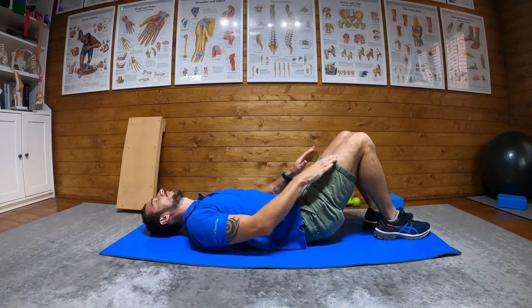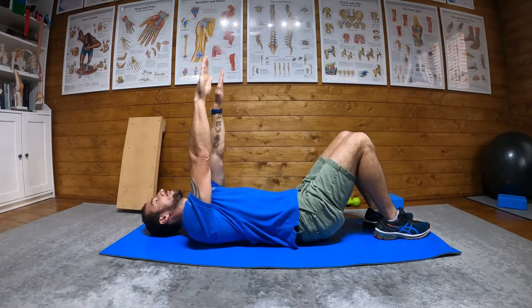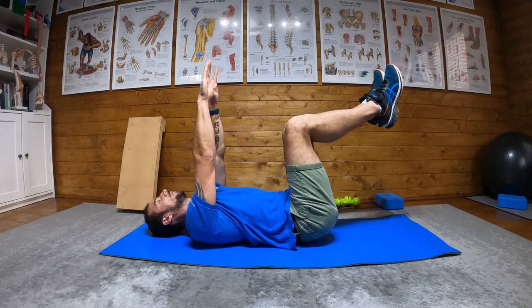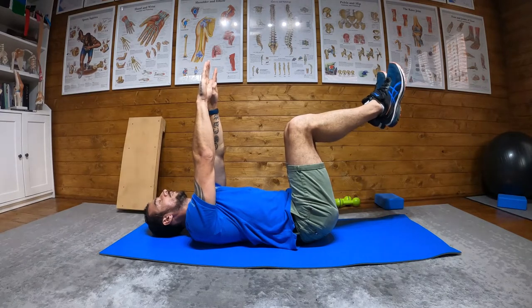That's a good start position. Then bring both arms up in the air, and bring both knees up in the air with your legs up and your knees bent.